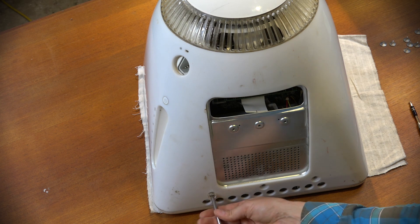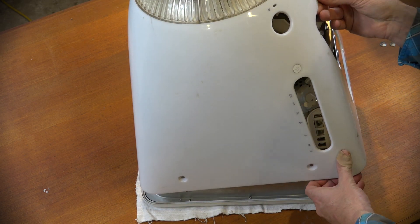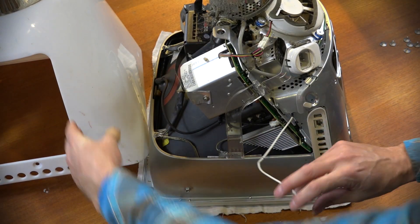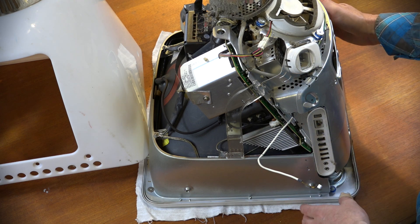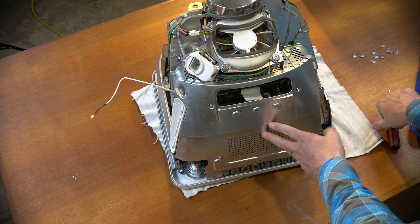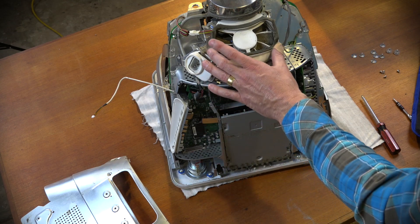To take this apart we undo all the screws around the bottom edge and lift the cover off. It looks like the little feet have to come off as well. There are some wires going to a switch, so we carefully get it up. And we can see just how dirty and dusty it is inside - look at that fan, it's pretty gross. So we'll definitely be cleaning this machine.